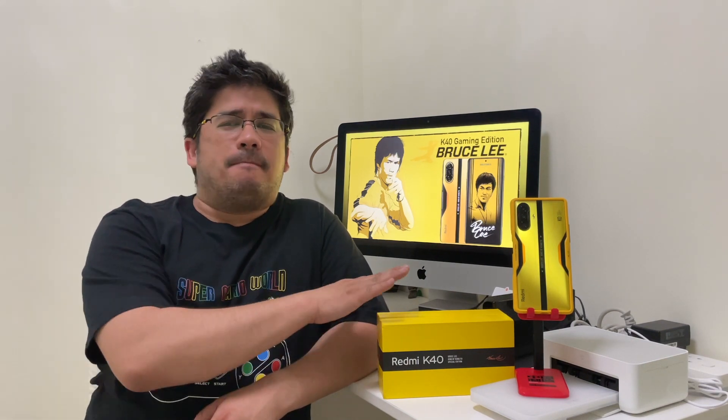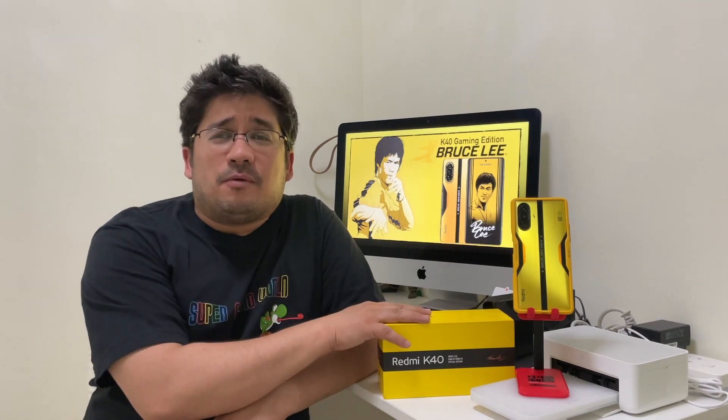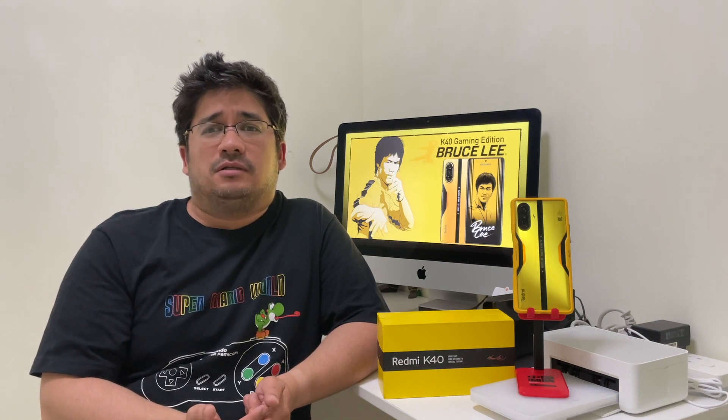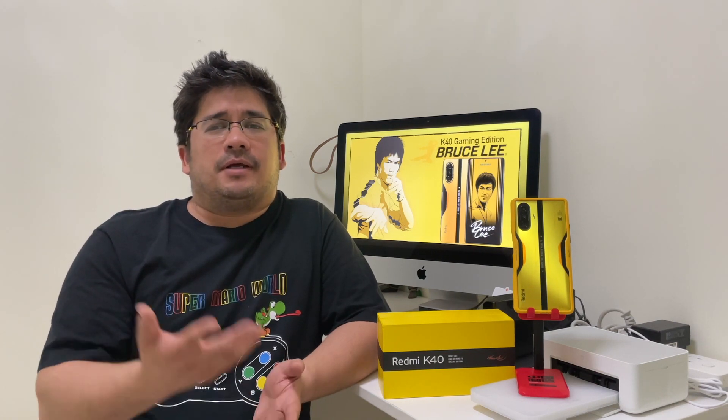Especially with my Bruce Lee Edition — I was hoping, 'Please let it work, did I waste money on it?' And I was able to do it. Like I said, I only had it for one day and was able to figure it out after playing with it for about three to four hours. There's a normal way to sideload Google and all that other stuff, but I remembered that I had done something different once before when I had trouble with another phone.